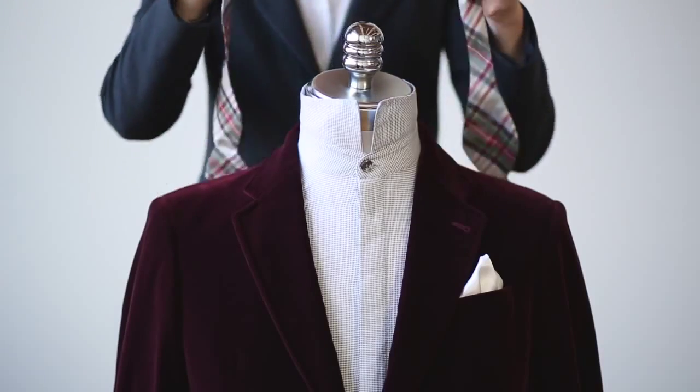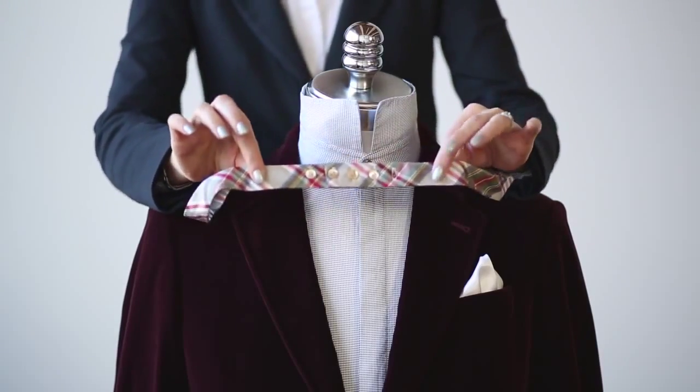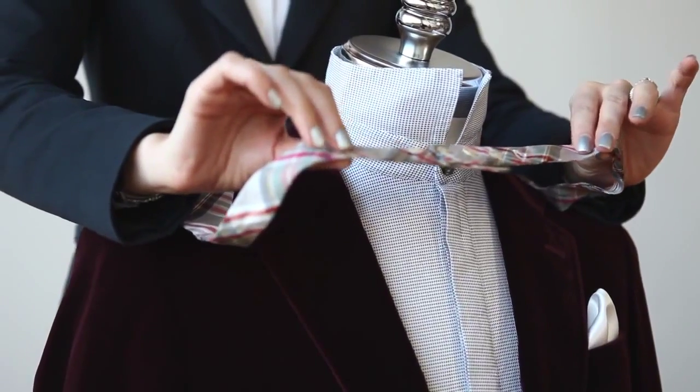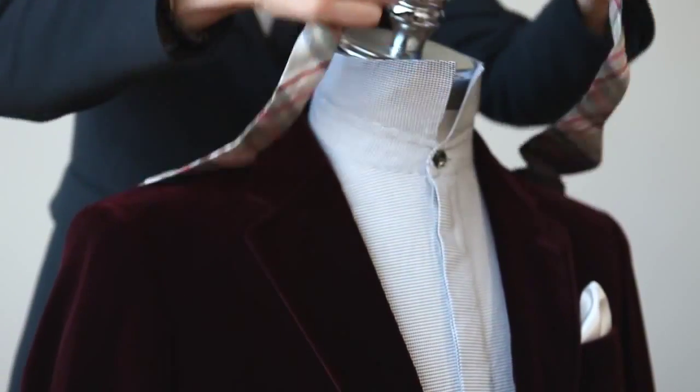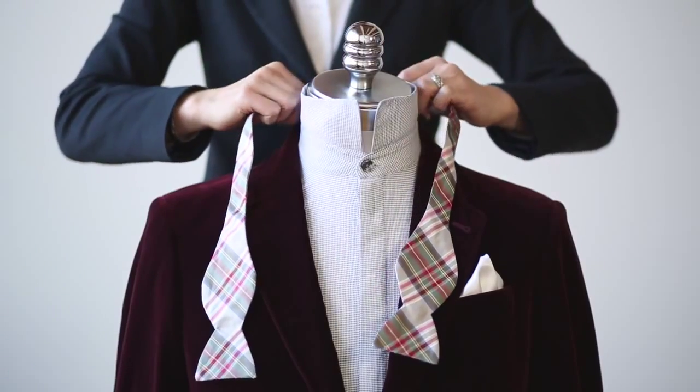The first step before you put the bow tie around your neck is to ensure that it's adjusted to the correct width of your neck. You can do that by either adjusting the buttons or the slide on the back. You want to make it a little bit bigger, just in case — you can always make it smaller.